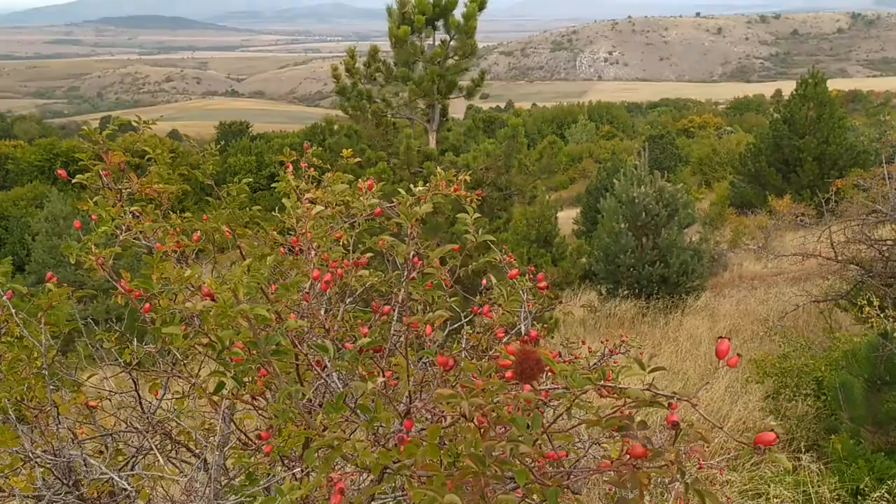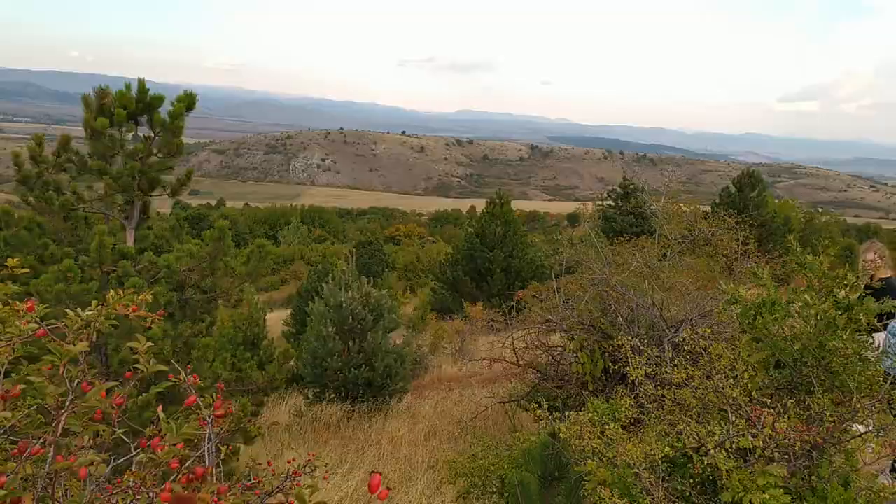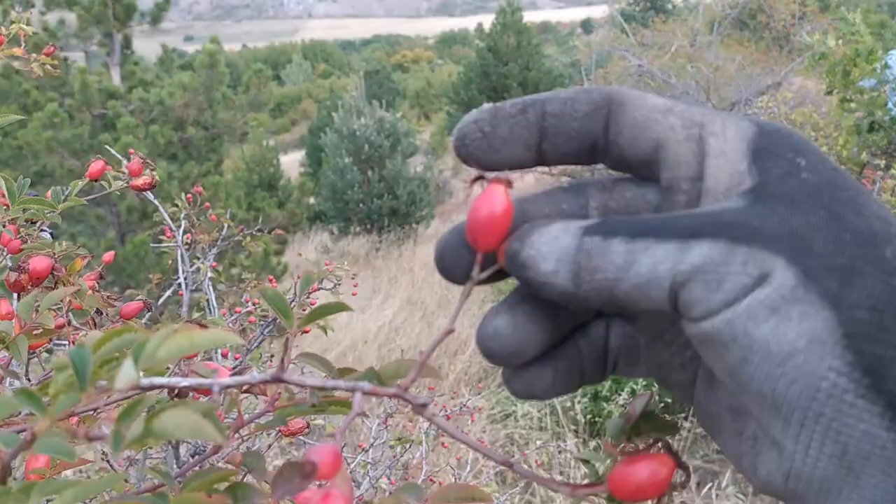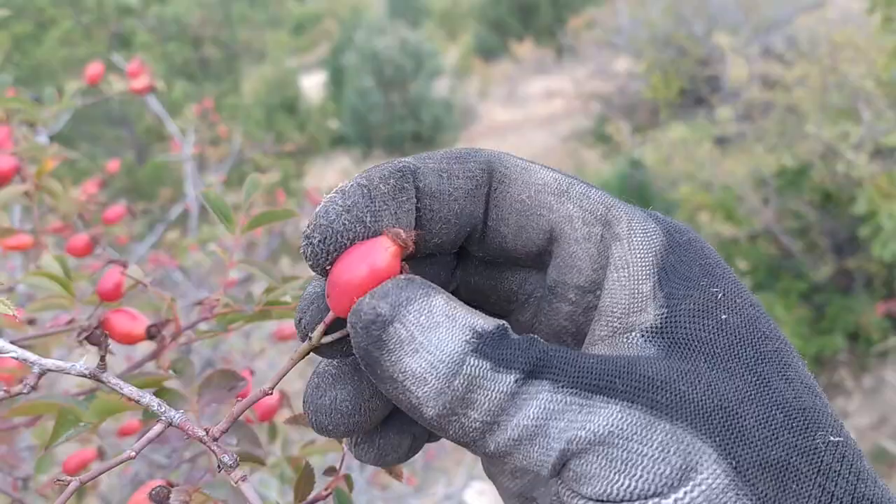Let's go and pick some. I've found a few rose hip bushes — it's always good if you have some help. The perfect rose hip is not very hard and not very soft either.